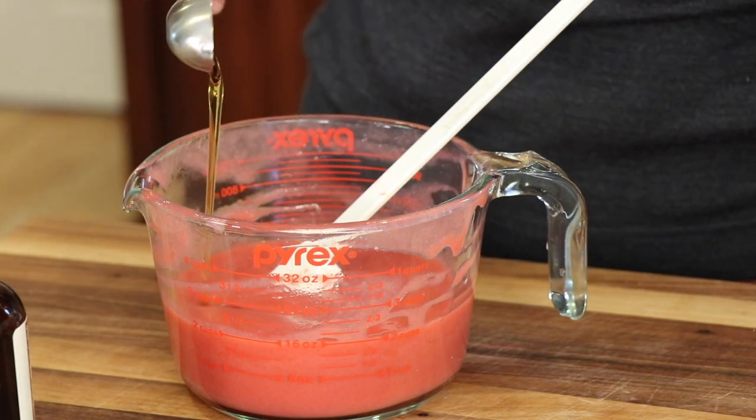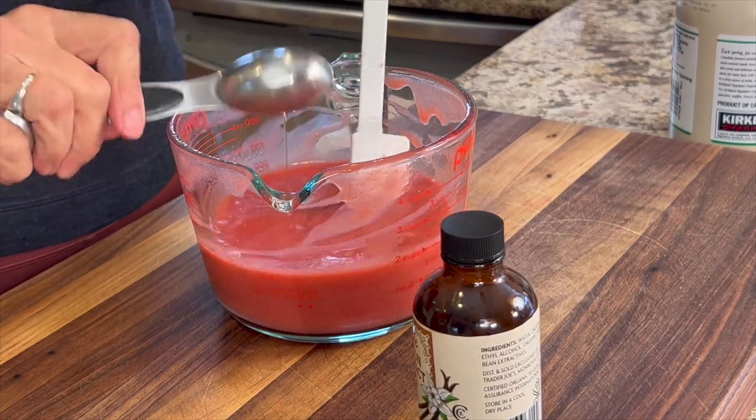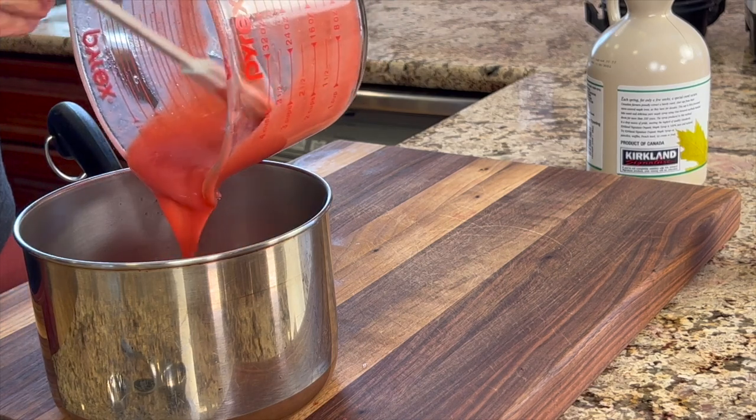Since my strawberries aren't that sweet, I'm going to add a couple of tablespoons of maple syrup to this. We'll give that a little stir, and then I'm going to add some bourbon vanilla extract.